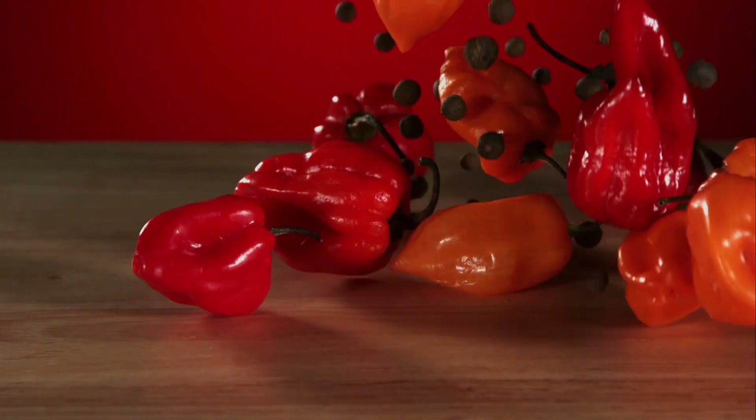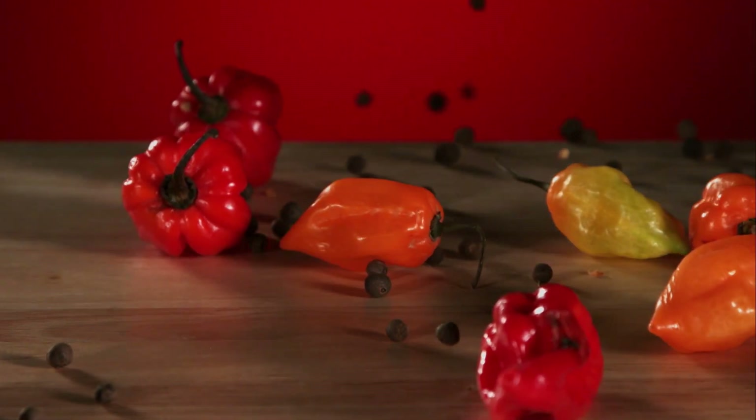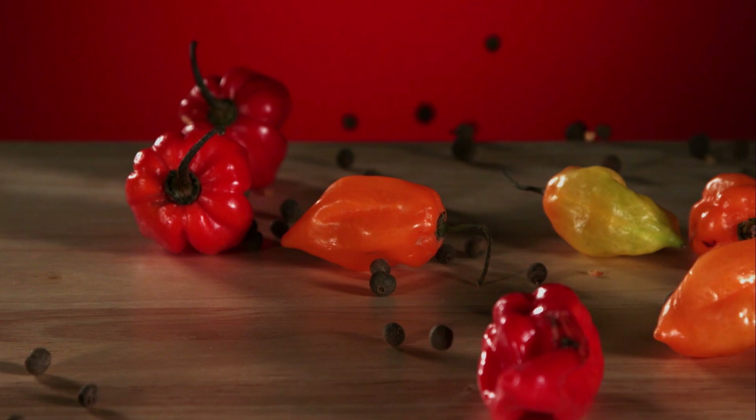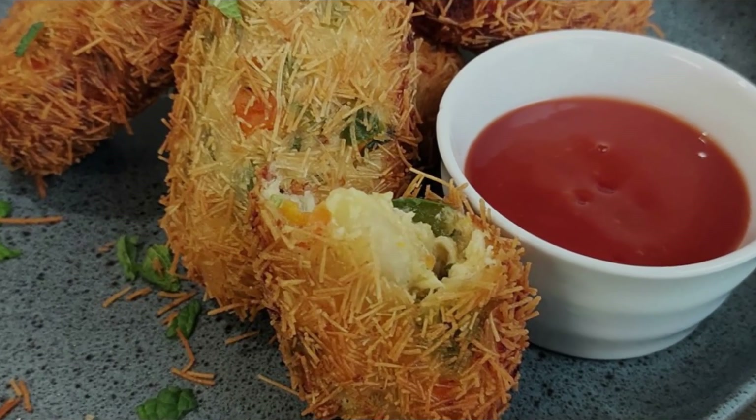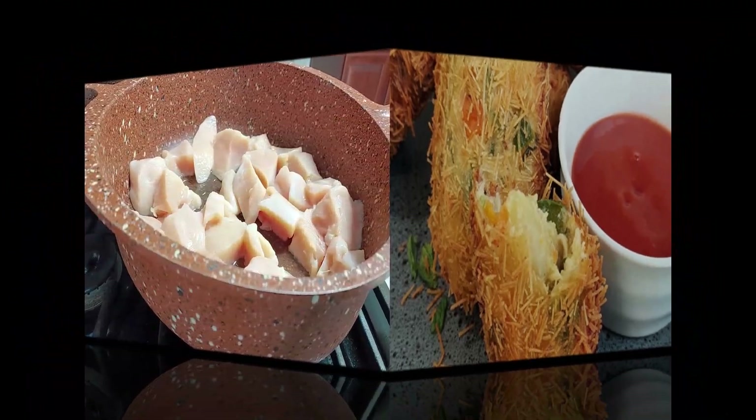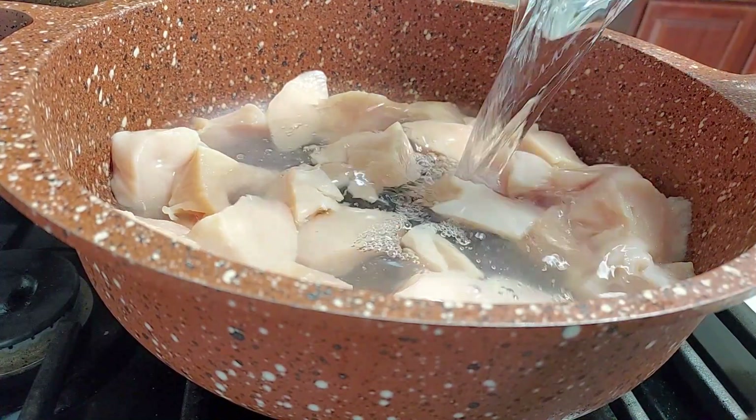Assalamu alaikum, welcome and karibbuni to Zanzibar's Kitchen, and welcome again to our Ramadan edition. Today we're making these delicious, beautiful-looking Russian cutlets.